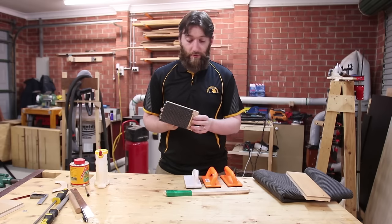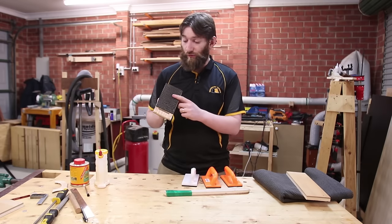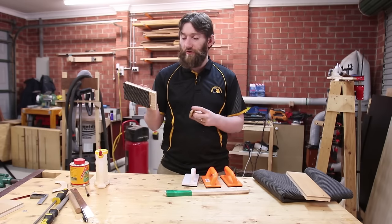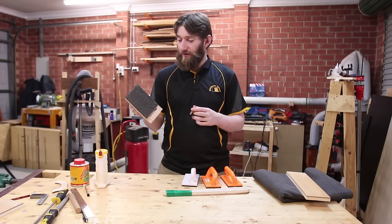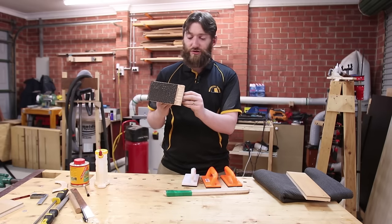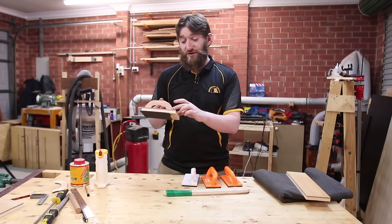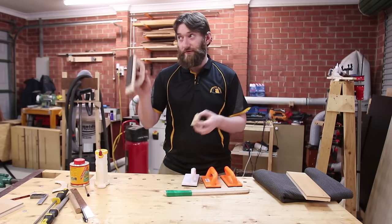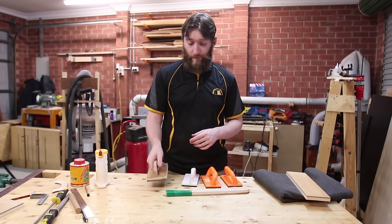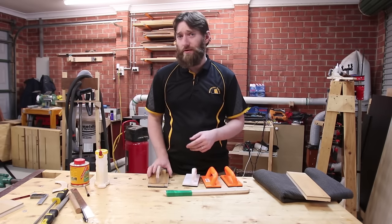So this is my prototype that I've come up with. It is your standard sort of push block, though it is a little bit wider, uses router mat material, and it has this gravity heel. Now this is a prototype, so I was trying the feel for it — the handle shape's certainly not ideal. The heel I cut a little bit short because I didn't account for the thickness of the router matting, and it doesn't have a retention mechanism to stop it from falling out if you were to hang it upside down. However, this actually works really well, so we're going to make a more advanced version.